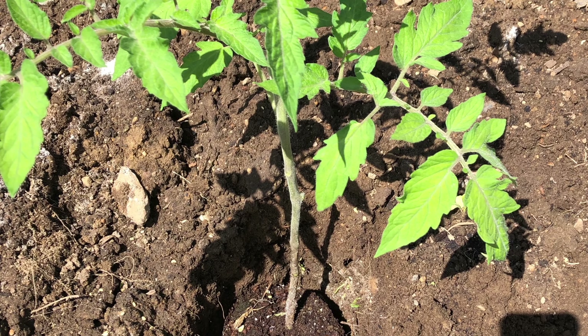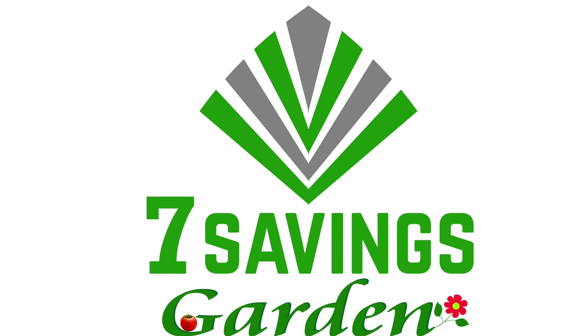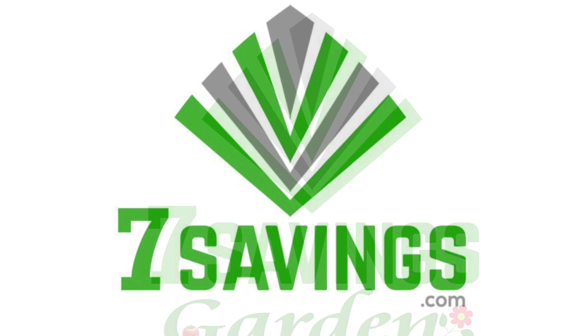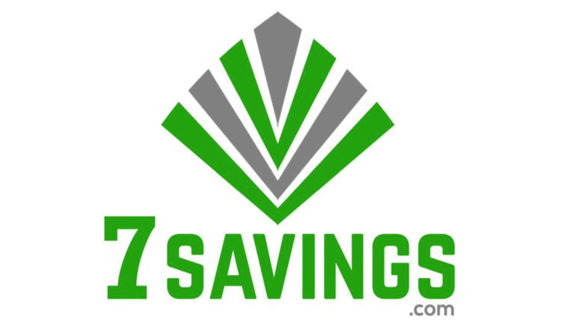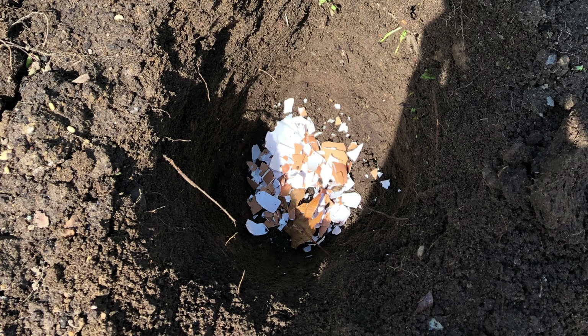Hello everybody, welcome to 7 Savings Garden where we talk about gardening, ways to save money, and other special events. Today I'm going to show you how to transplant tomatoes or how to grow tomatoes.